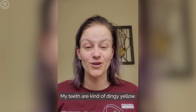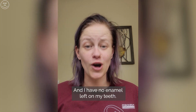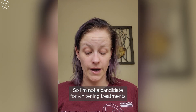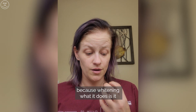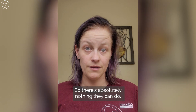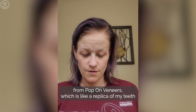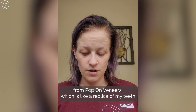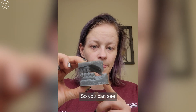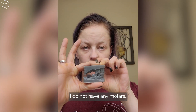As you can see, my teeth are kind of dingy yellow and I have no enamel left on my teeth, so I'm not a candidate for whitening treatments. Whitening has something to do with the enamel on your teeth, and I don't have any, so there's absolutely nothing they can do. But I did get these moldings in the mail from Pop On Veneers, which is like a replica of my teeth in a 3D model — and you can see I do not have any molars.